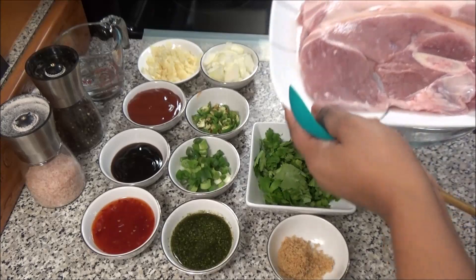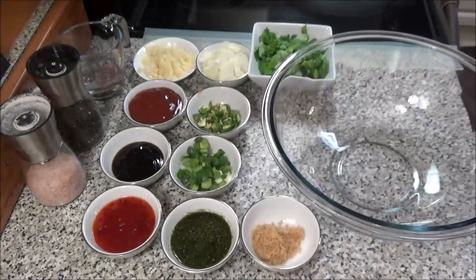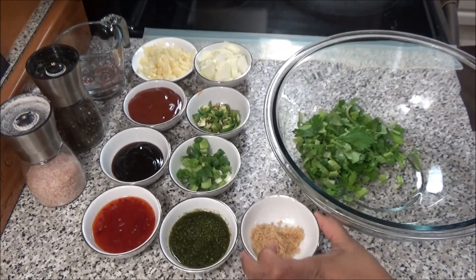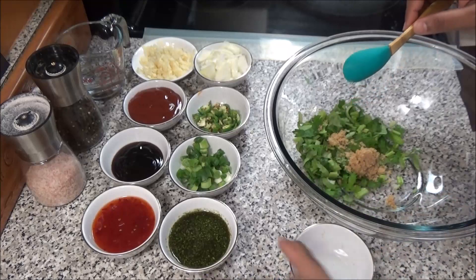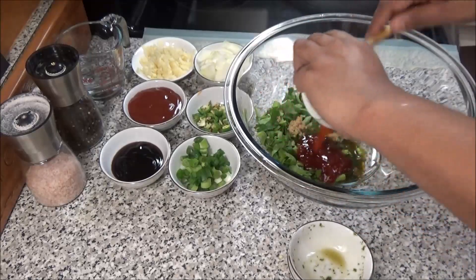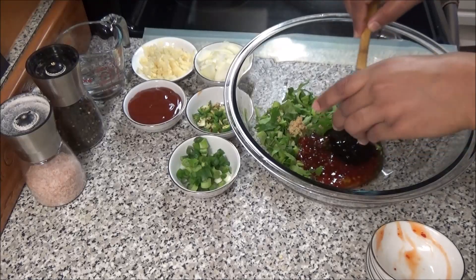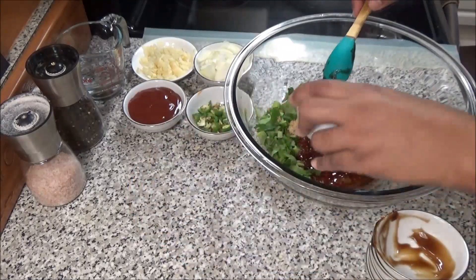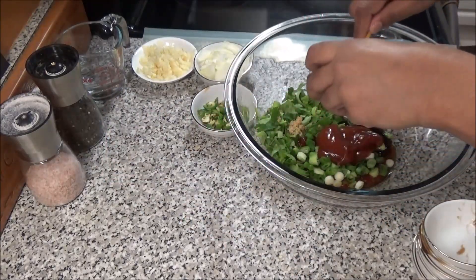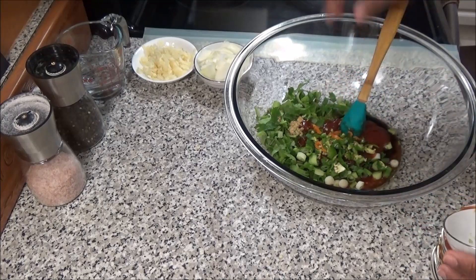For this you'll need some pork slices or pork pieces. I have here two pounds of pork slices that are already washed and cleaned. To make this recipe I'm going to be adding some celery, some brown sugar, some green seasoning, sweet chili sauce, some oyster sauce, scallions, ketchup, some hot peppers and pimento peppers chopped.